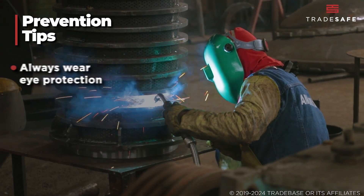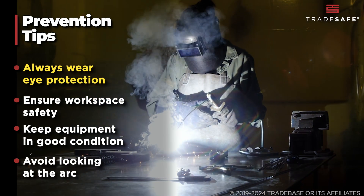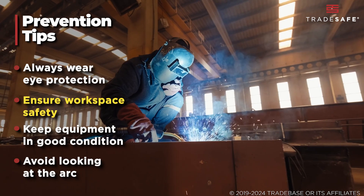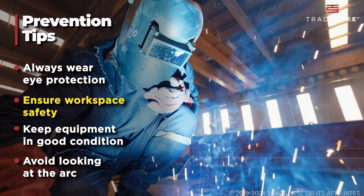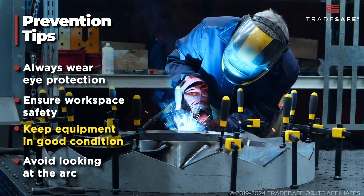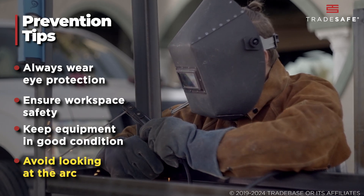Prevention is key when it comes to Welder's flash. To protect your eyes, always wear appropriate eye protection, such as a welding helmet with a properly rated filter to block UV rays. Ensure your workspace is safe by using screens or barriers to protect others in the area from exposure. Keep your equipment in good condition by regularly replacing worn-out helmets and filters. Additionally, avoid looking at the arc, as even a brief glance can cause damage.